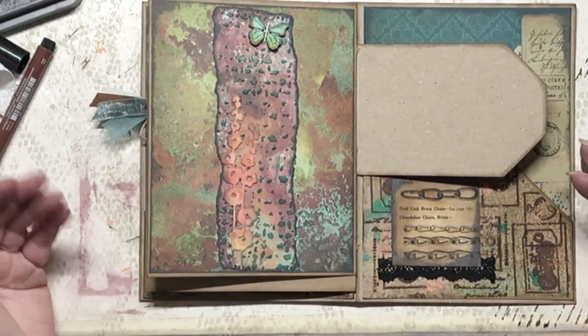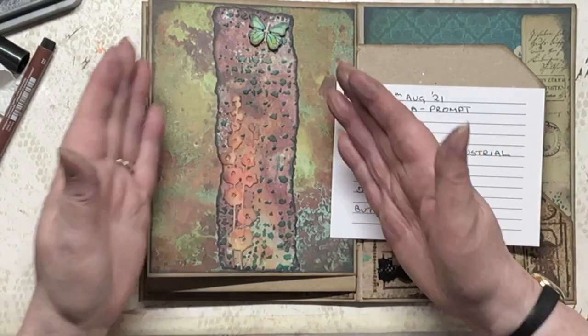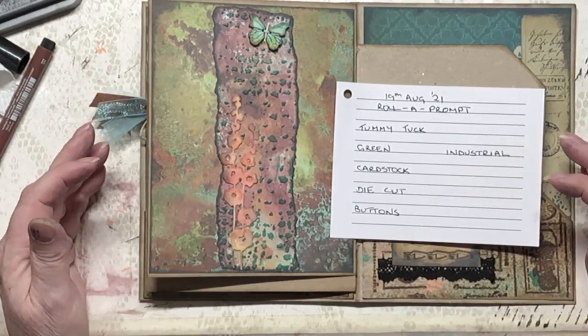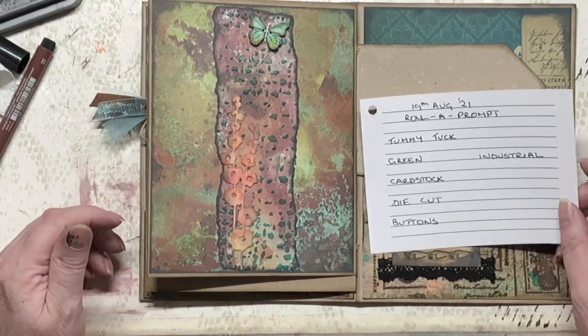That is my tummy tuck du jour. And these were my prompts: tummy tuck — undoubtedly; green — yes; cardstock — yes; die cut — yes, not the one I was expecting to use but it looks good I think; button — yep; and industrial — definitely, without a doubt. So I hope you enjoyed that. Is that three times we've had industrial now? That might be the end — I'm not sure.